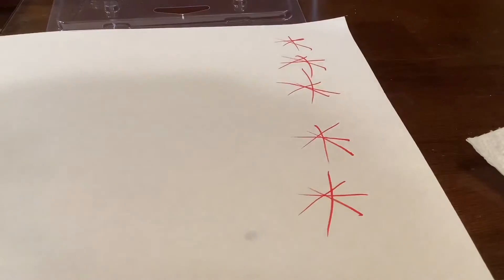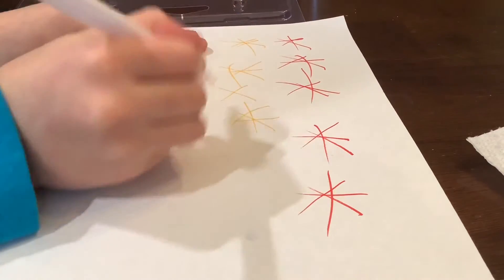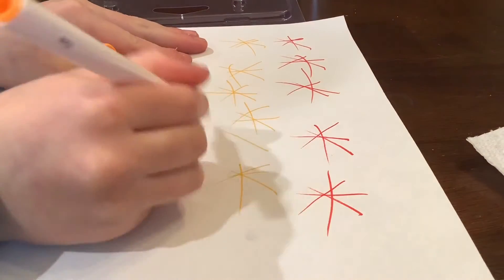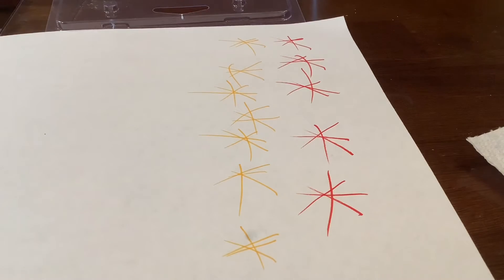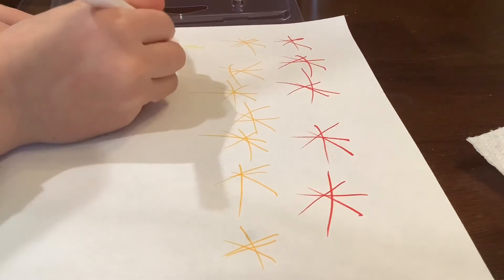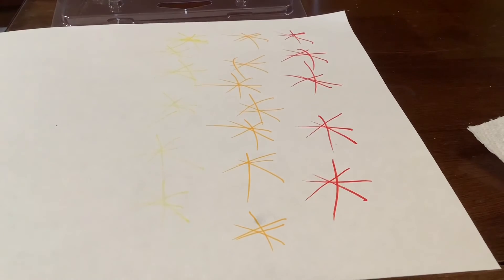Now let's do a piece of paper. Let's use all the colors of the rainbow. Let's use red and draw some snowflakes up here. Then let's grab some orange and do some snowflakes down here. You don't have to draw very well because it's just gonna get destroyed. You can draw kind of scribbly stuff like that. Now onto the yellow — that might be a little hard to see, but that's okay.